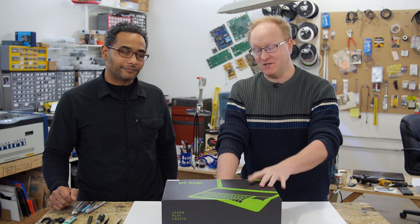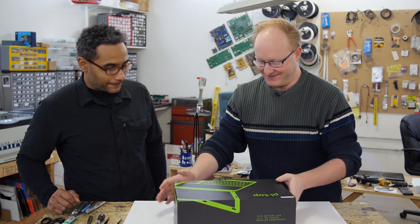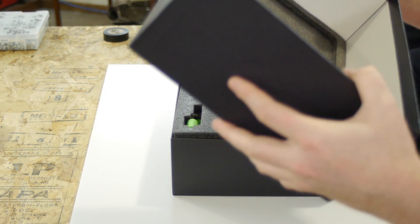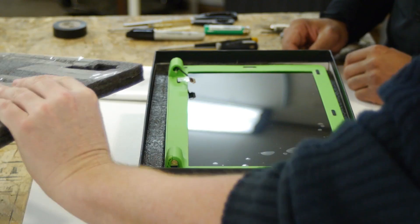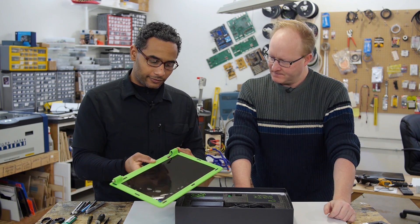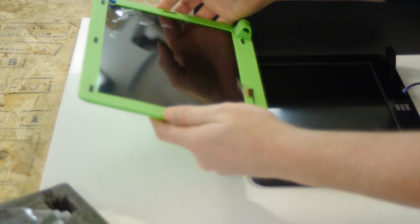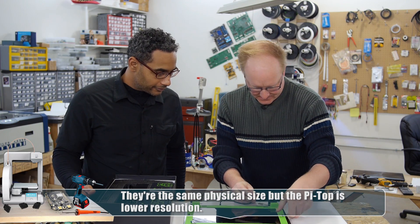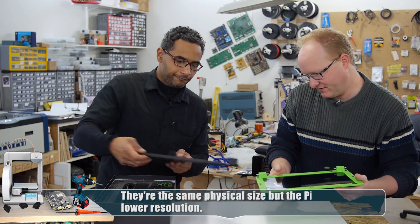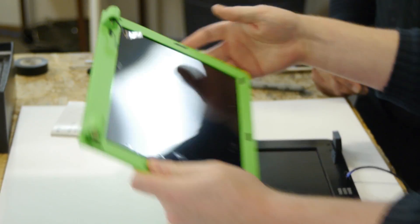Felix and I are going to take a look at this Pi Top kit and then put it together. We can do an unboxing, right? The quality of the cardboard appears to be quite reasonable. Instruction manual — we shouldn't read that yet. A screen. This screen looks like the same screen for the Novena. Very similar — the connector on the end is not that much different. It's the same pitch and everything. If it's the same size, it's probably the same resolution. Yeah, that looks identical.